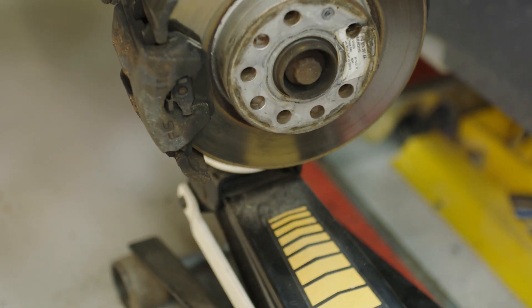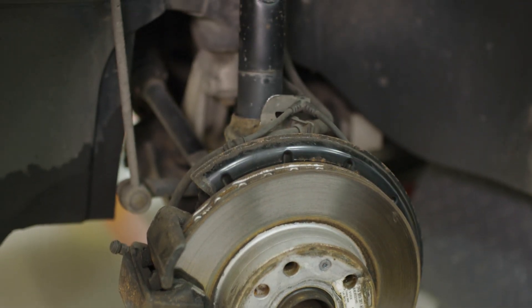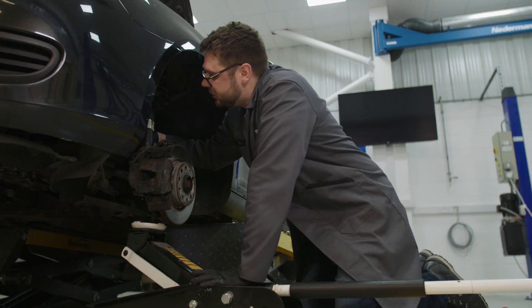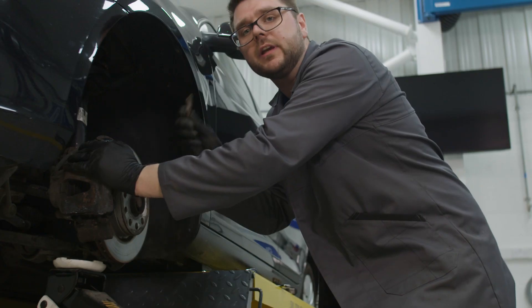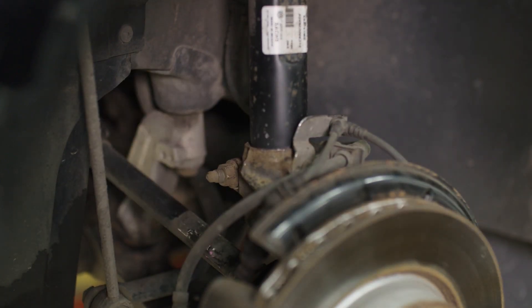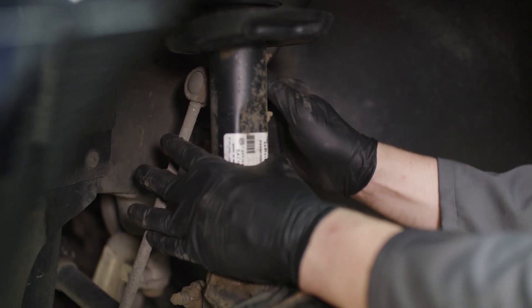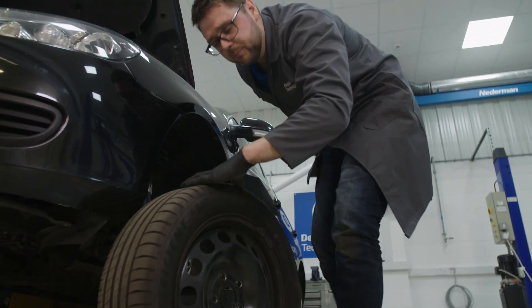Top tip: when placing the hub back onto the strut, sometimes using a jack can help with the fight against gravity. In doing so, also make sure you check that your key is aligned at the back of the hub so that you have no fouling. Once the hub's back in place, we can go ahead and refit the bolt. Ensuring the nut is back on the end, the drop link can go back into its original place. Now everything's tight again, we can go ahead and put the wheel back on.